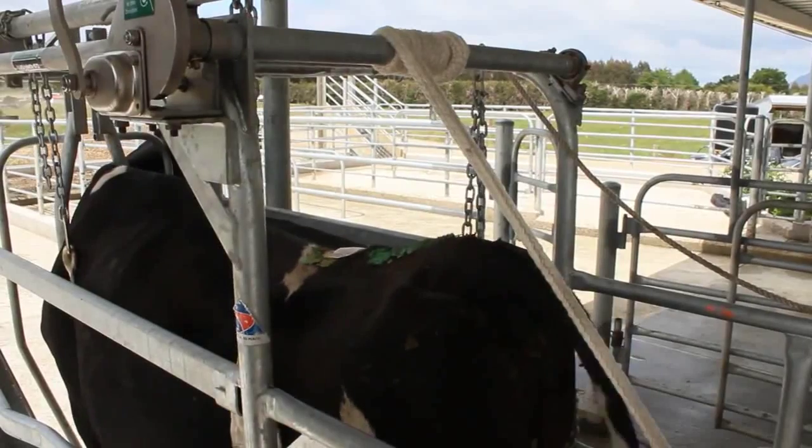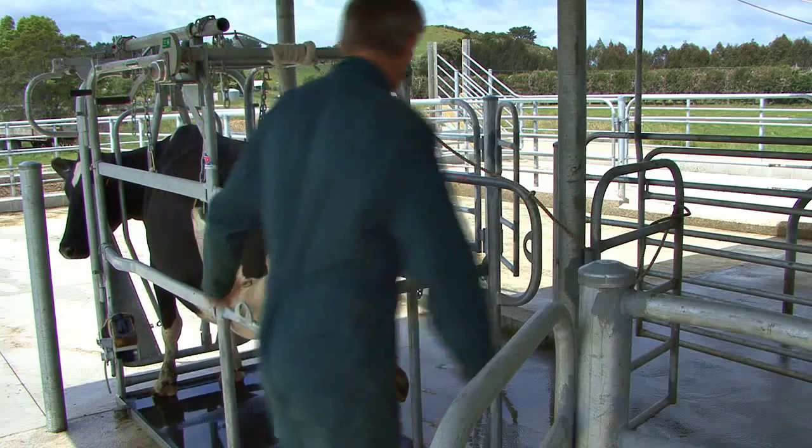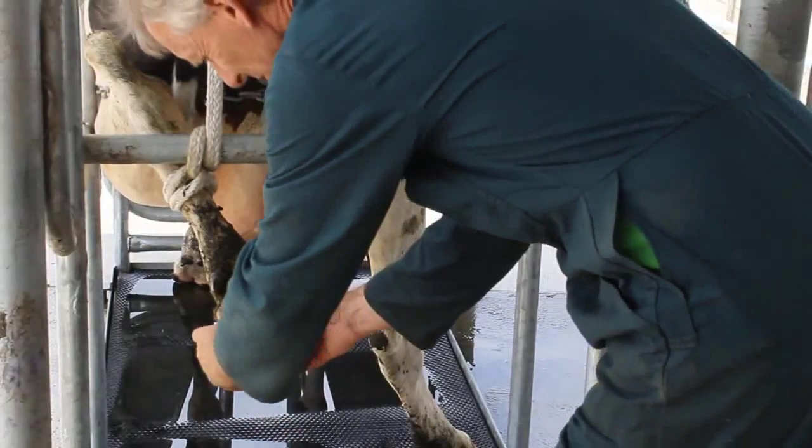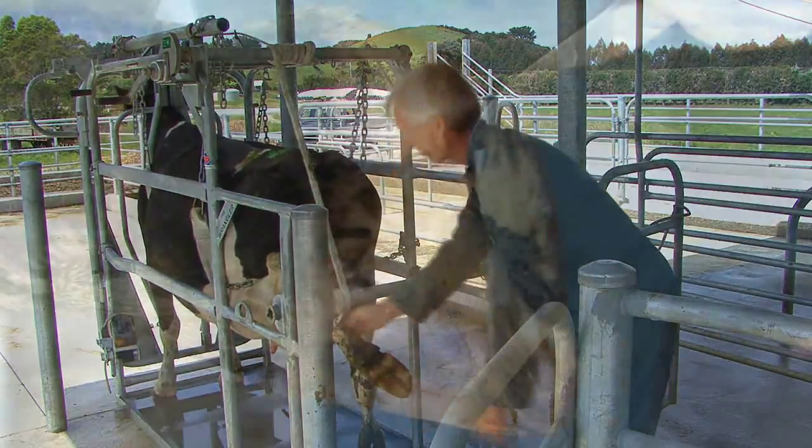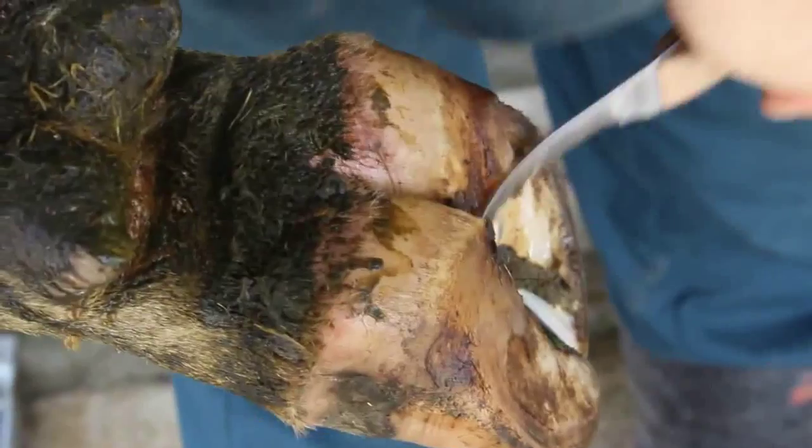Winding in incorrectly may result in damage. The braked winch will lock the handle if the animal kicks. The back leg is now held securely for free and easy treatment of the hoof with both hands.